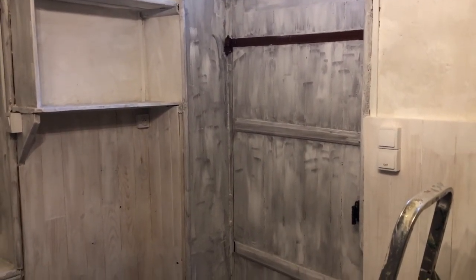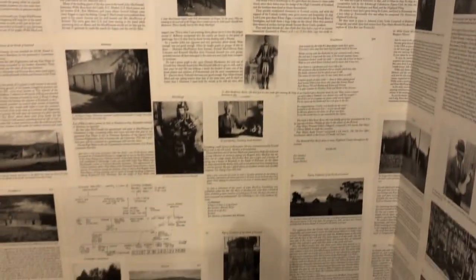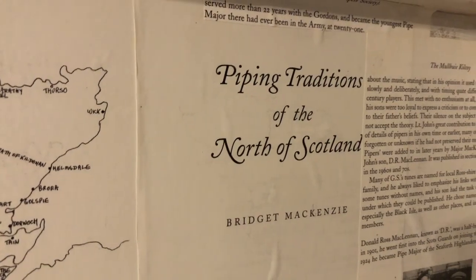Barbara's been undercoating in the boot room. Last night she decided she was going to do something with the hanging store for the coats, and she's been decoupaging with a book about the history of bagpipes and Scotland. These are all pages from the piping traditions of the north of Scotland — it's quite interesting. It just makes something different to have in the back of the coat store.